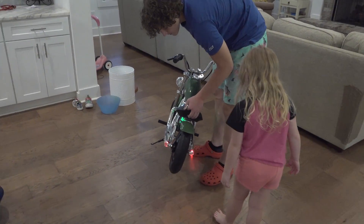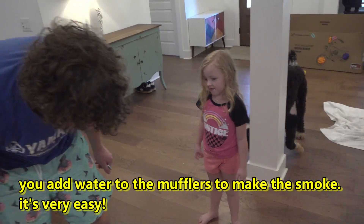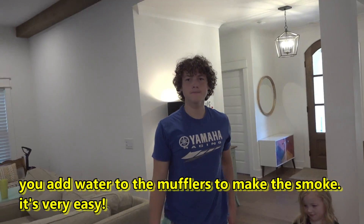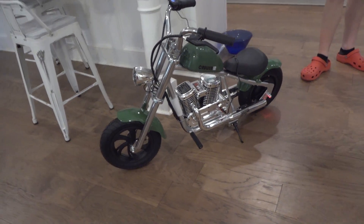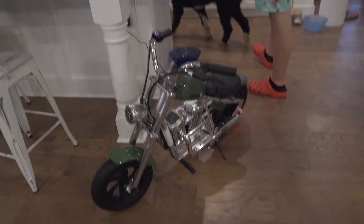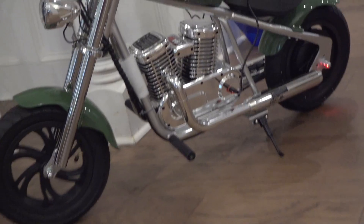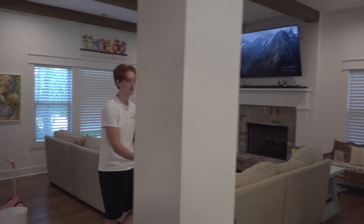Nathan helps Liv sit on it and ride it to the door. The battery shows four bars, so it's got a good charge. We want to get it fully charged to see the full capabilities of the GoGo. It looks pretty cool.